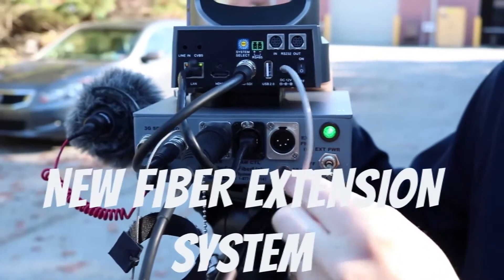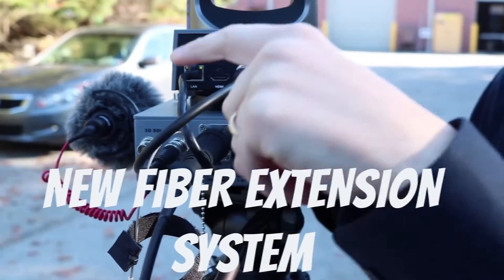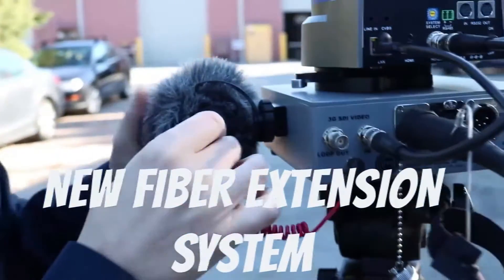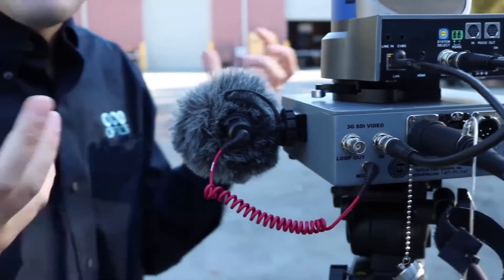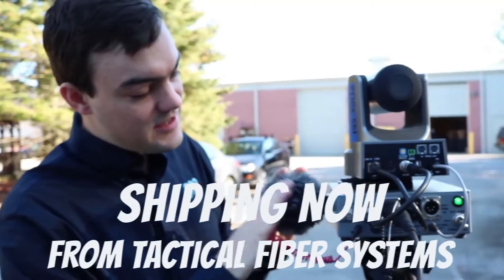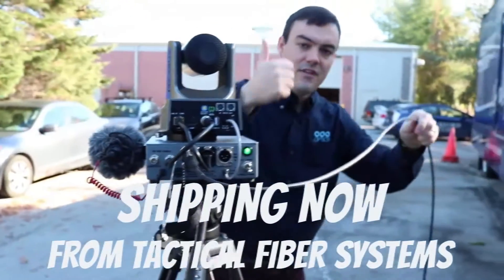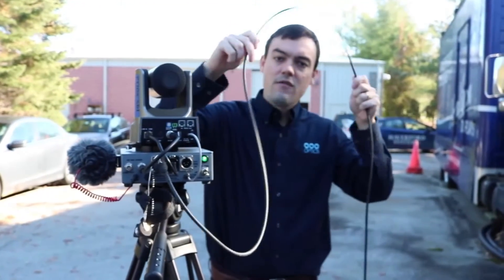And then we've got a little power module here — so power, video, and control. On this side, we've got our microphone. A lot of places when they have these cameras far away, they want to pick up a little bit of ambient noise. Imagine like a NASCAR race where you want to hear that car zooming around. So this gives us a little bit of ambient audio — video, control, power, audio — all over a fiber cable that we can extend up to 2,000 feet.